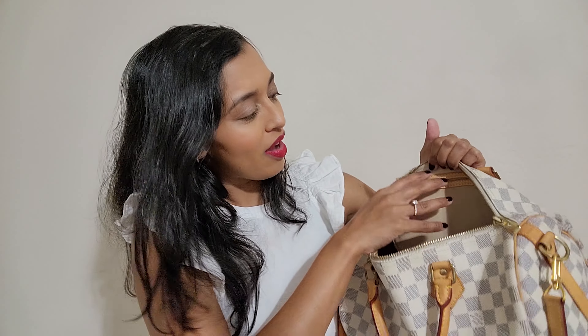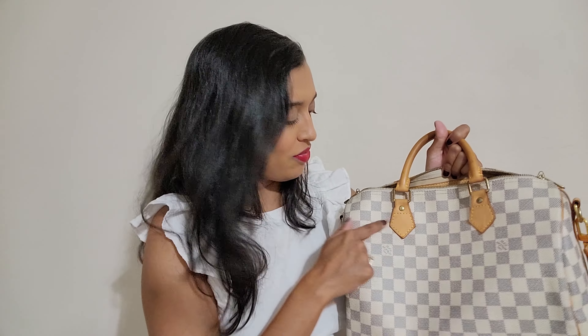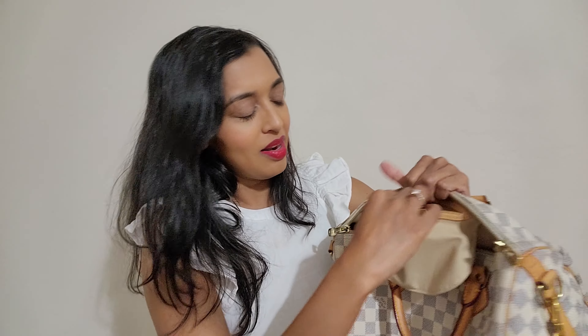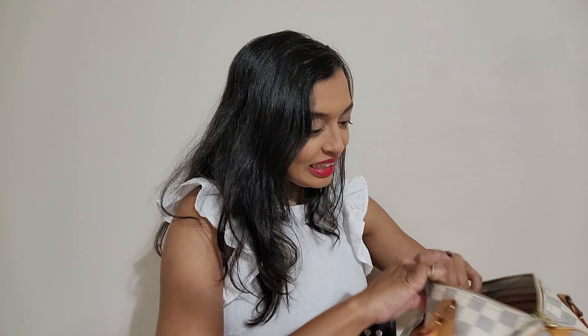Inside it's nice. It's got a little slip pocket. This is the older version compared to what I have with my Bandoulière in Damier Ebène, because this doesn't have the puff flap and it doesn't have a zipper pocket — it's just got a little flap pocket, but I kind of like that as well. The clochette and keys are in here, and it's a nice clean interior.